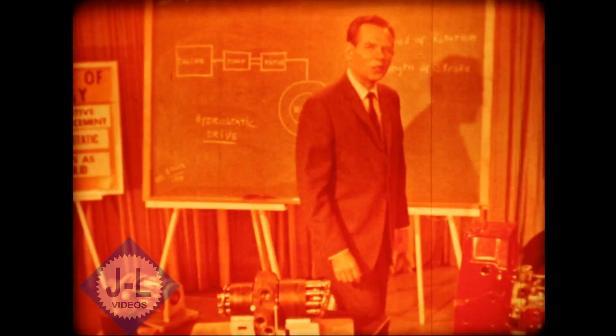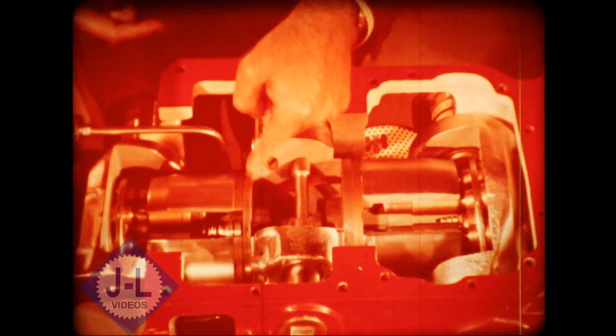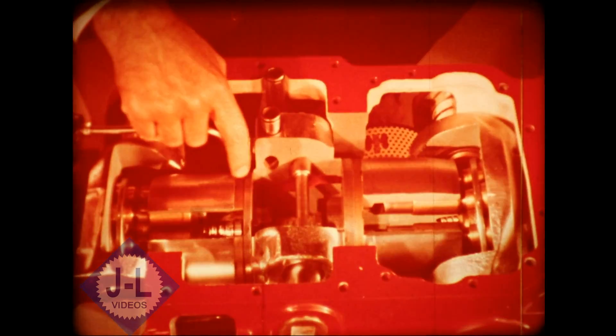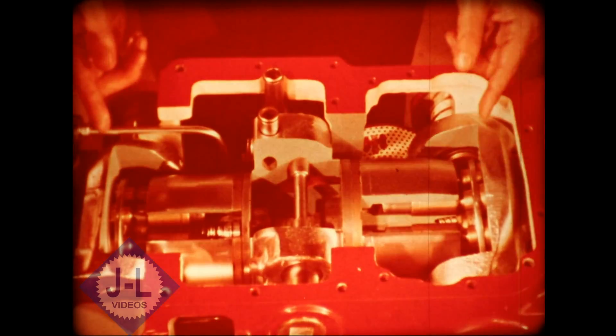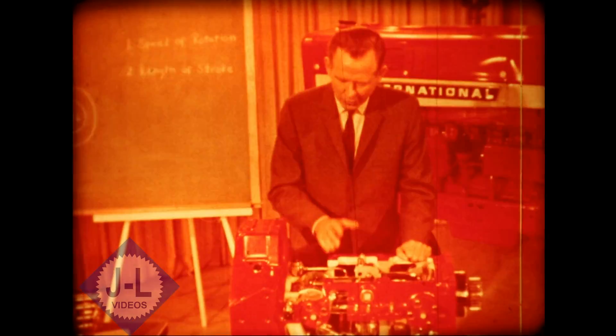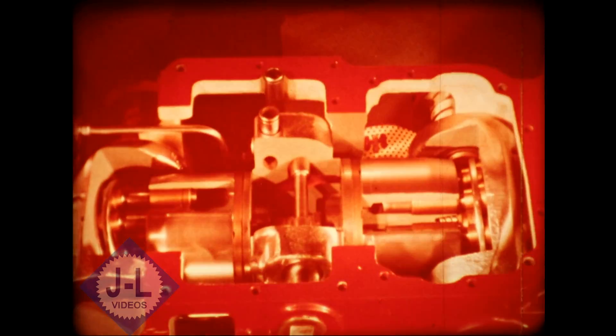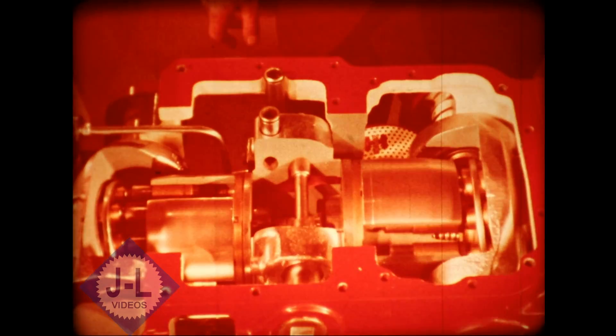Let's take a look at an actual hydrostatic tractor transmission with the top cut away so you can see the working parts. Here's the pump, from the ends of the pistons to that string of openings. Here's the stationary center section — you can see how the oil flows through that curved opening to the motor. And here's the motor. These two massive hunks of metal on either end are the swash plates — tiltable. A positive displacement pump converts mechanical rotary energy from the engine into hydraulic energy, through the center section to the motor, which converts this fluid energy back into rotary mechanical energy to drive the wheels.